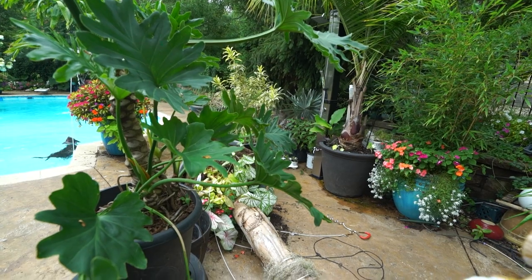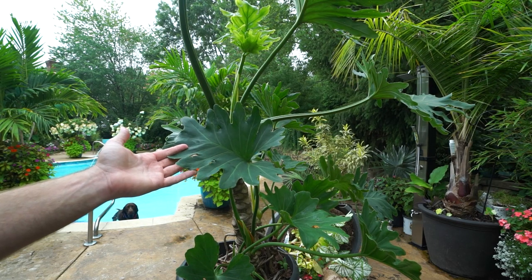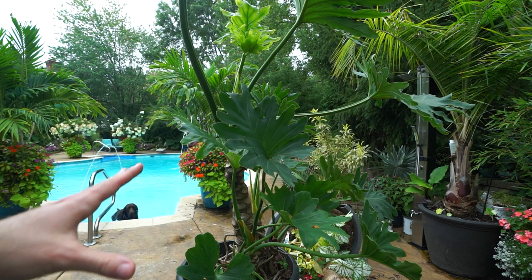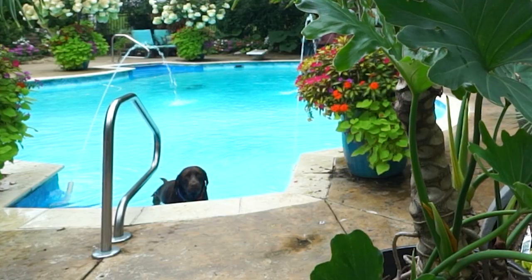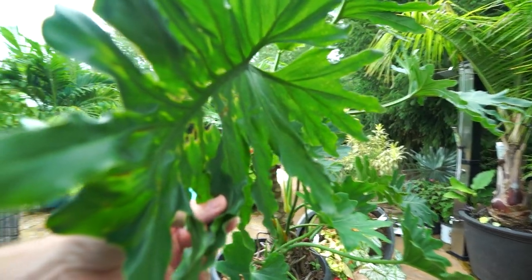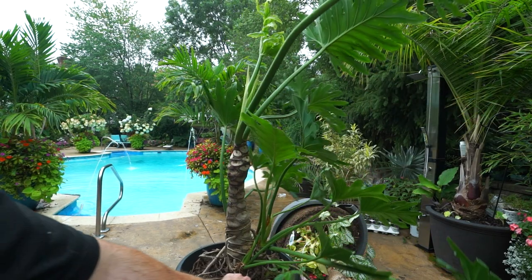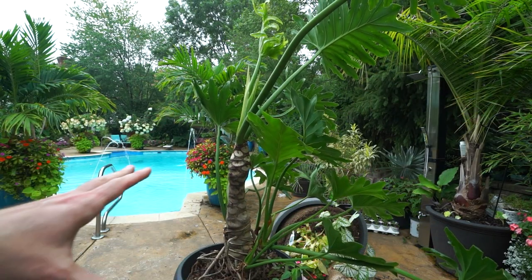Pardon the mess — things are all over the place. I figured I should film this. I was going to just repot it and then I was looking at the soil and just the overall characteristics of the plant, and you can just see how lovely it's doing. Look at that leaf — isn't that just fantastic?